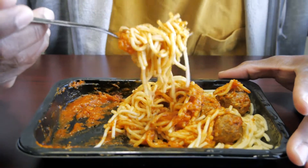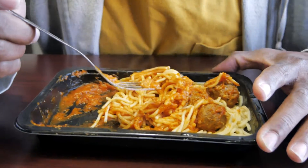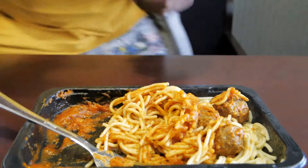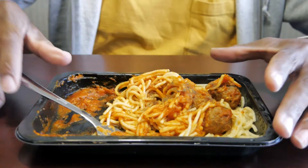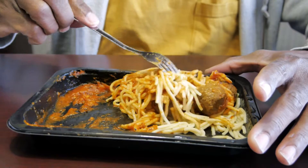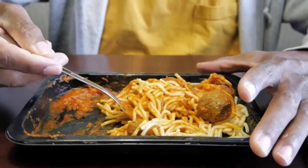It just looks so-so, yeah. It needs some pepper — it's seasoned very lightly, so a little pepper maybe. Mix this up, I don't want to spill on the table.